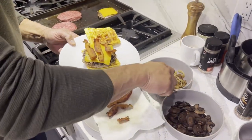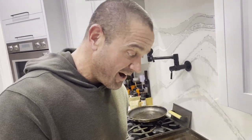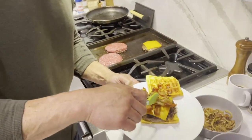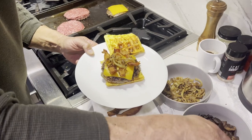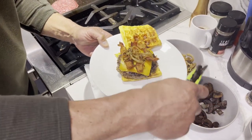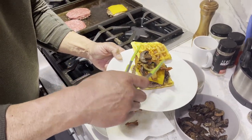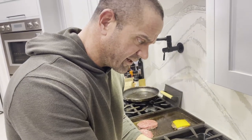I know a couple people are listening right now and they're going, that's not carnivore. We're not really worried about it. We're trying to just be healthier and be in better shape than we were last year, or to be in better shape than we were last month. Make a little bit of progress, and we're not too worried about if we eat a couple of vegetables. It's not going to kill us, right?